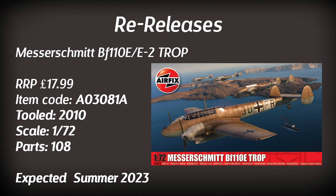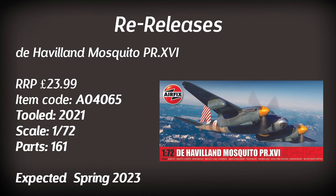The Messerschmitt BF110 is back in its tropical guise, retailing for just under £20, based on the 2010 tooling with extra parts for the tropical version. Moving on to something else with twin engines: the De Havilland Mosquito PR16. This has new parts for the photo reconnaissance version, two paint schemes included, based on the 2021 tooling with 161 parts — something I could be interested in.